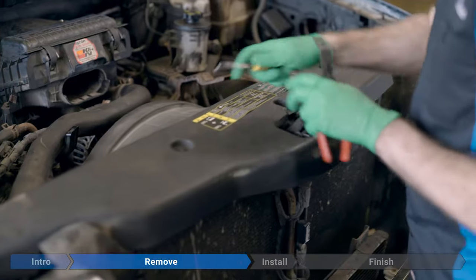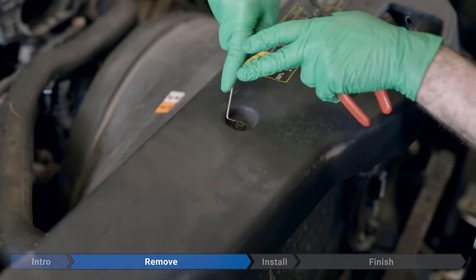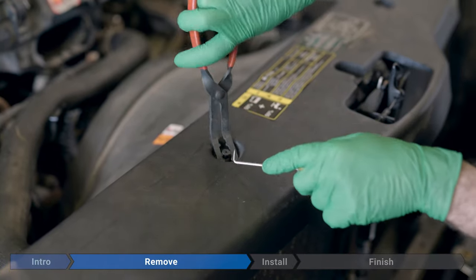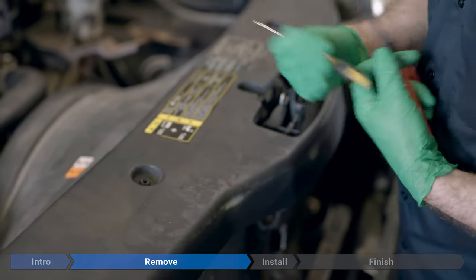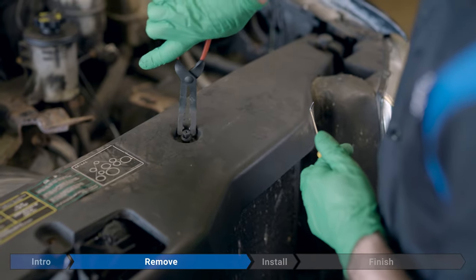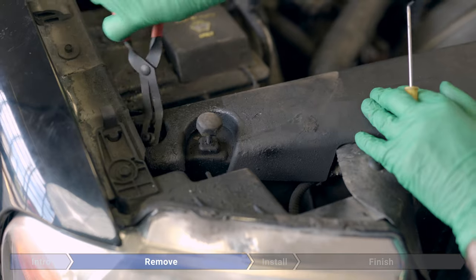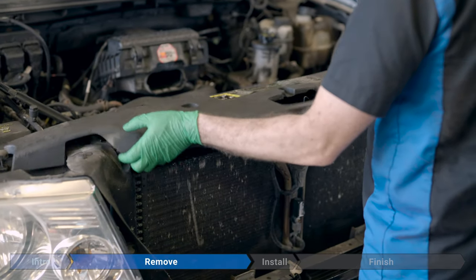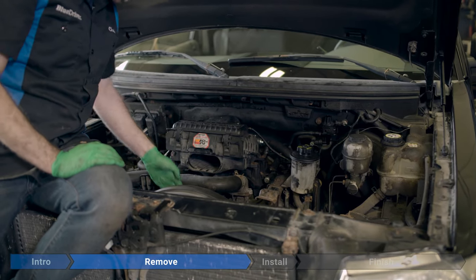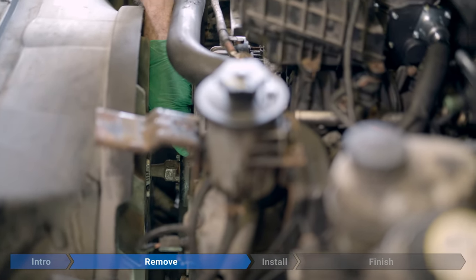So just take a pick or a screwdriver — just about anything works — work it in there, pry up a little bit, and use a trim clip tool or a screwdriver. Then just lift the air deflector up and put it aside. Now that the inlet ducting is out of the way, we can see the fan clutch, the radiator fan, and the water pump pulley. We need to disconnect the fan clutch from the pulley.